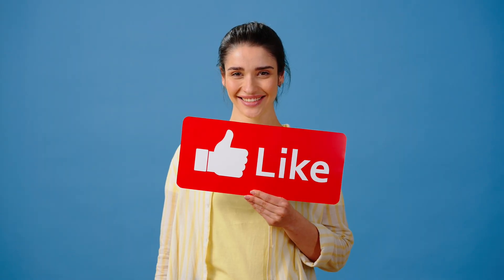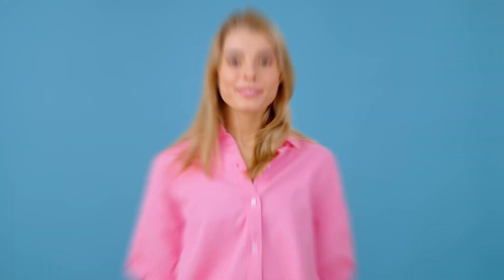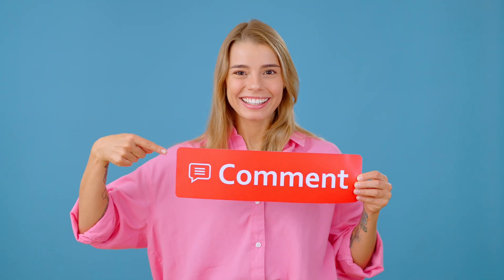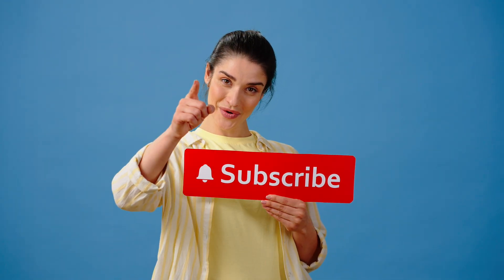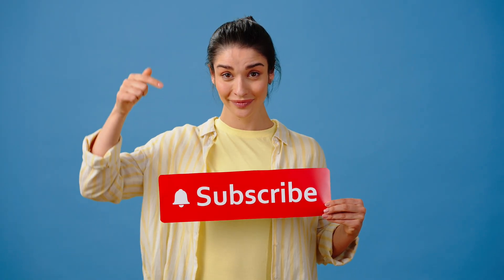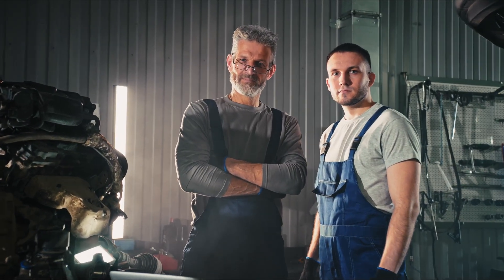If this video helped you out, give it a thumbs up — it lets me know this kind of content is worth making. Got questions or your own MAF cleaning tips? Drop them in the comments below, I read everyone. And if you want more straightforward real-world car advice — from DIY maintenance to smart ownership tips — subscribe to MotorMinds and check out the other videos on the channel. Because at the end of the day, your car doesn't need hype. It just needs a little understanding. Thanks for watching, and I'll see you in the next one.